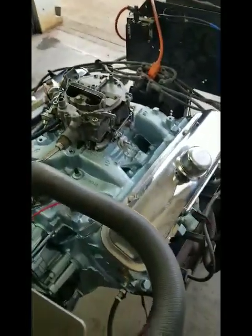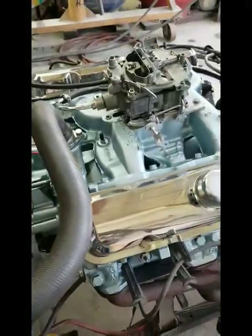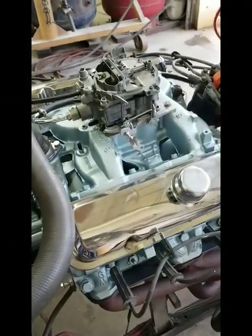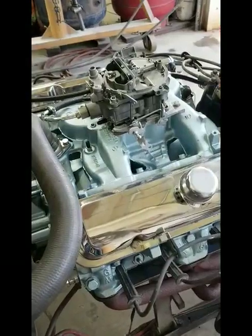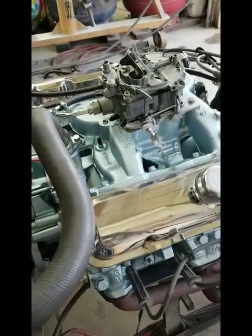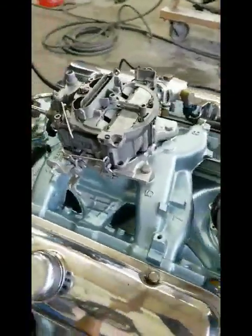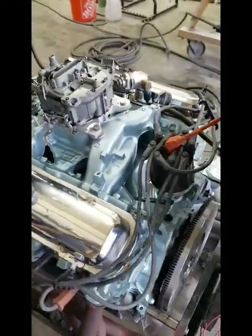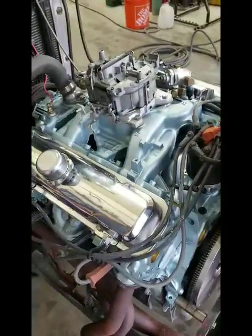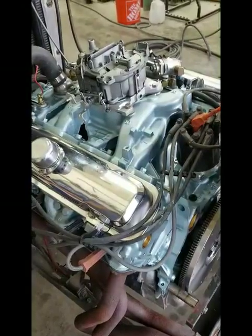This is a 400 cubic inch engine. I believe it's been punched 30 over. It's been balanced and blueprinted by us, and the cylinder heads have been mildly ported. This is only about a 400 horsepower engine. The cam is a hydraulic roller Comp cam, 230/236 with a 110 lobe separation. It has Harlan Sharp 1.5 rockers on it, so the lift is right around 500 with this camshaft.